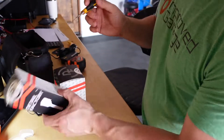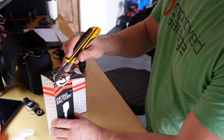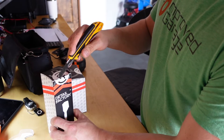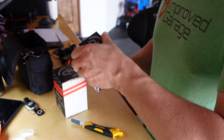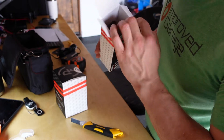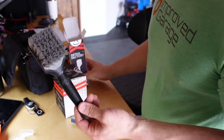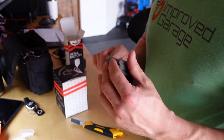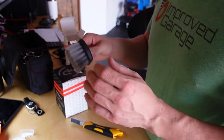They arrived unscathed — Obsessed Garage does a good job packaging their products. We got an email that these were going to be available, I pre-ordered mine, and I received them today.